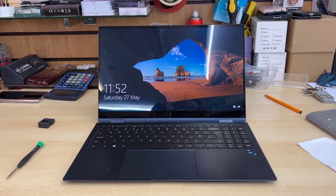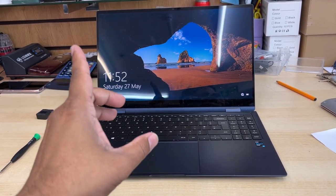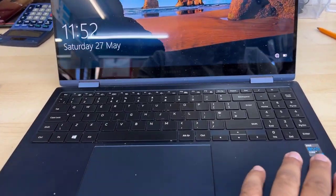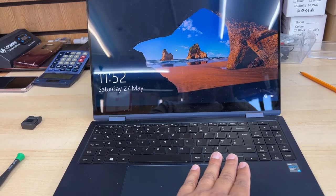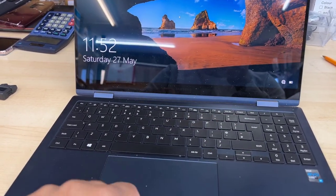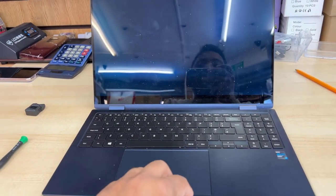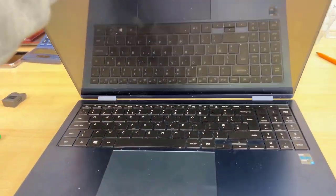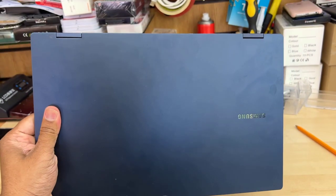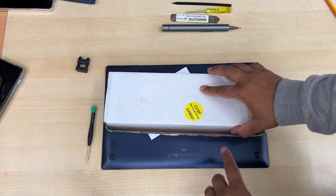Good morning everyone. This is the Samsung Galaxy Book Pro 360, model NP950QDB — one of the slimmest machines from Samsung. The touchscreen is brilliant, but the problem is this machine is less than a year old and still has many problems, especially GPU fan issues. What happened is the system gets overheated and the fan makes a lot of noise.